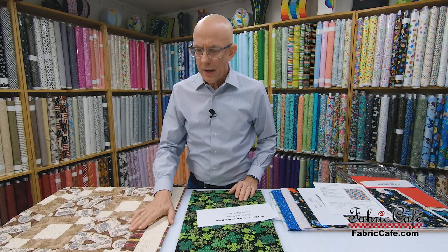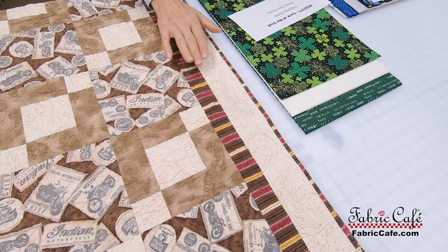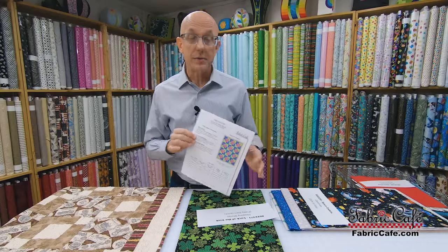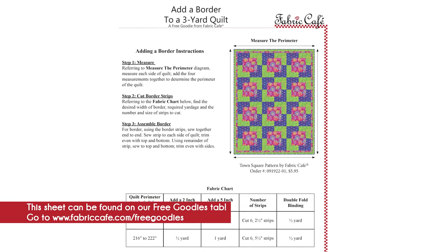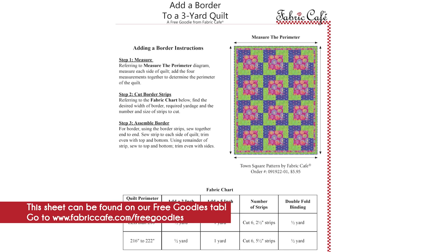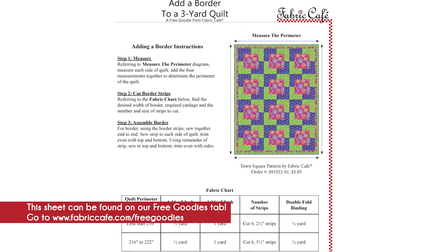This kit is called Luck of the Irish, number 8022371, using the Stepping Stones pattern available in the Pretty Darn Quick book. I also want to talk about adding the extra border — we've got a sheet on our website with all the math you need for that. It's a great way to enlarge patterns: if you're doing a Quilts of Valor or want to take a twin up to a full size, you can add extra borders to get it up to a larger size.